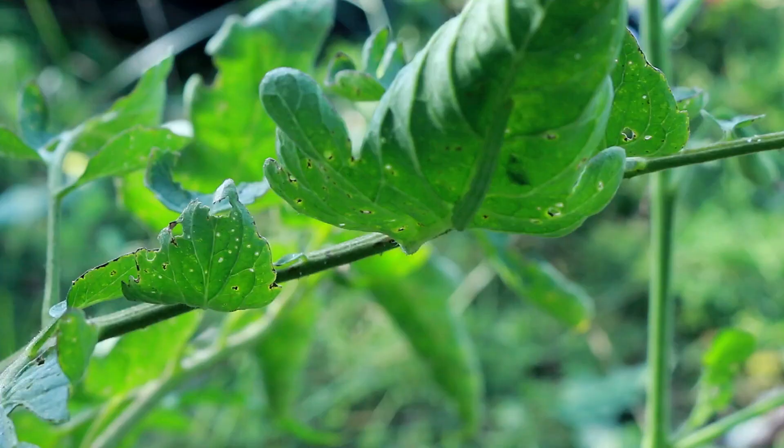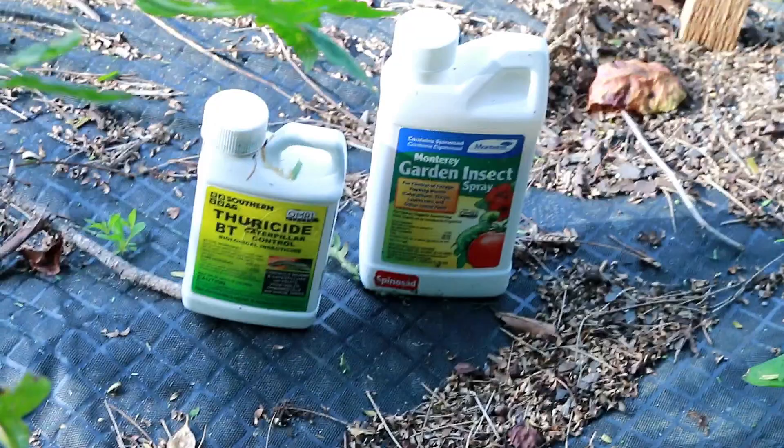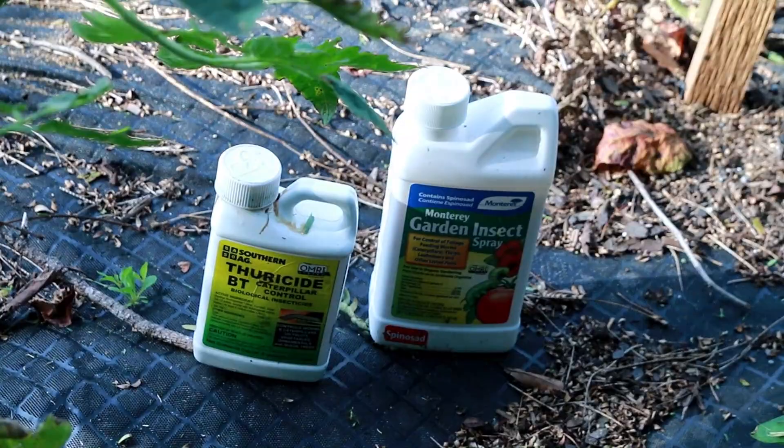So what I'm going to do is spray some BT, because I'm pretty sure I have more than the four that I found — I can tell by the damage. I have two go-to's that I like to use when it comes to caterpillars: spinosad and BT.